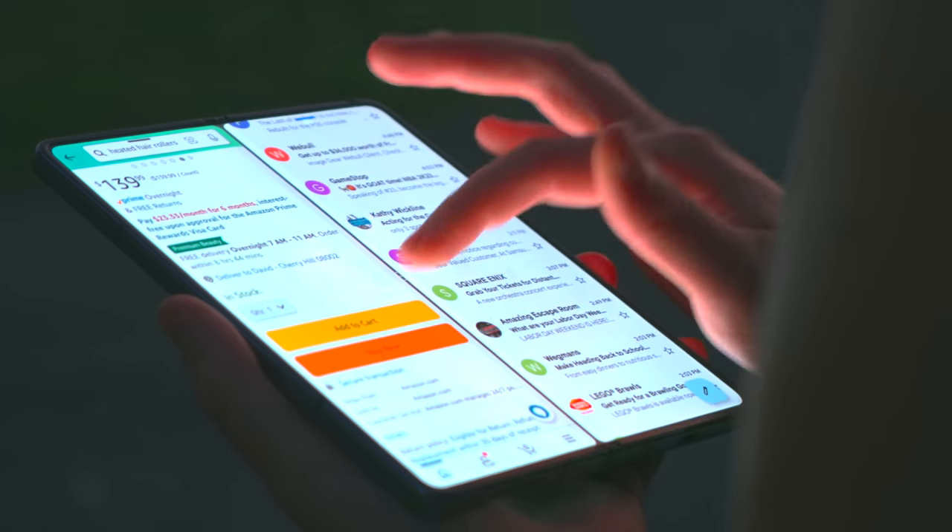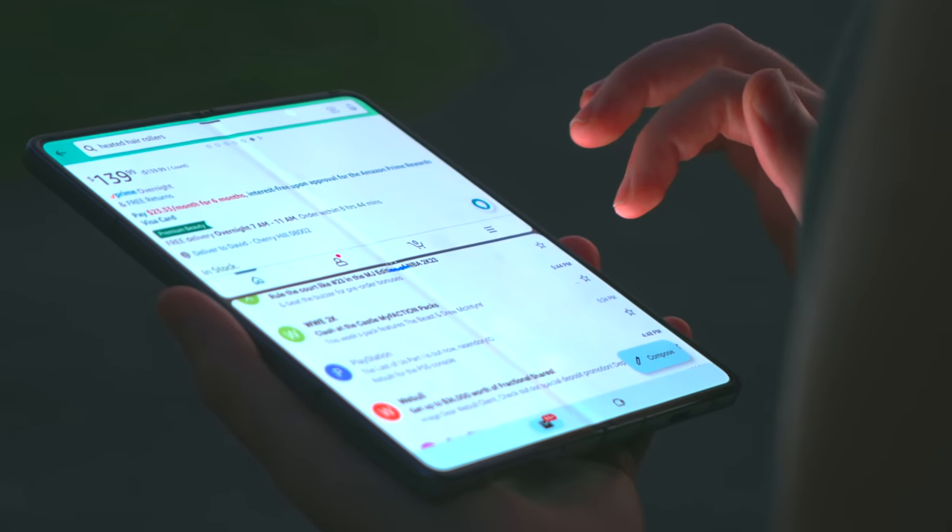Sometimes you will get a little bit of a crinkle — I've been told it's because of the film on the display. I'm someone that does not want to remove that film because I don't want to scratch the actual screen of the device. I use the inner display a lot and I don't have any scratches or abrasions or anything like that on the inside.